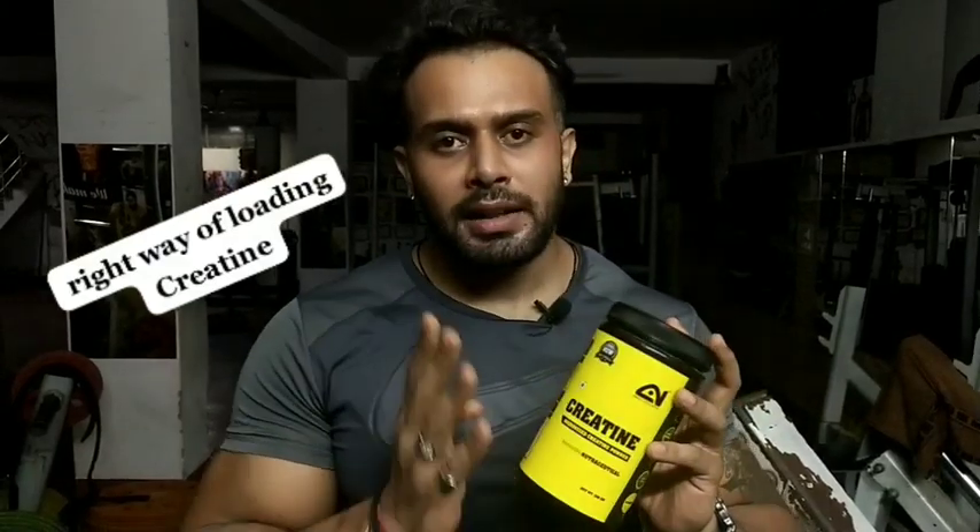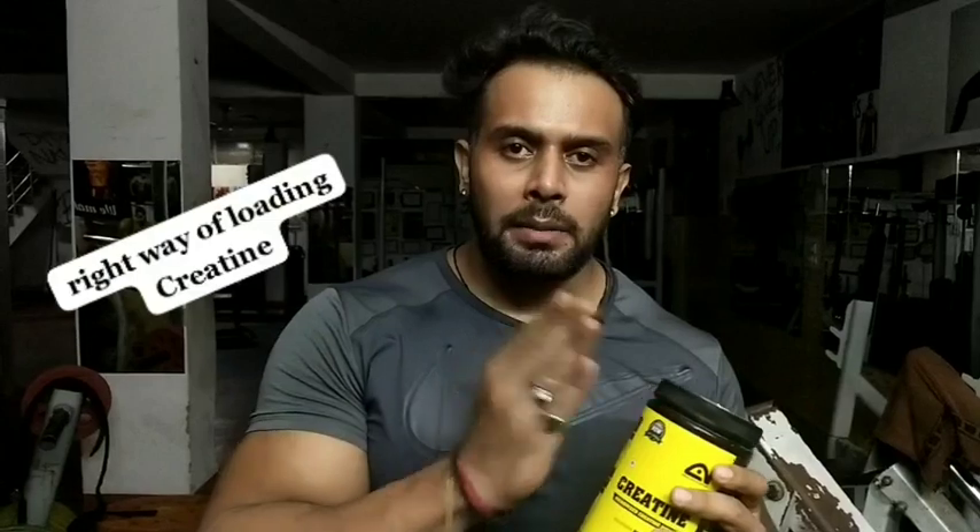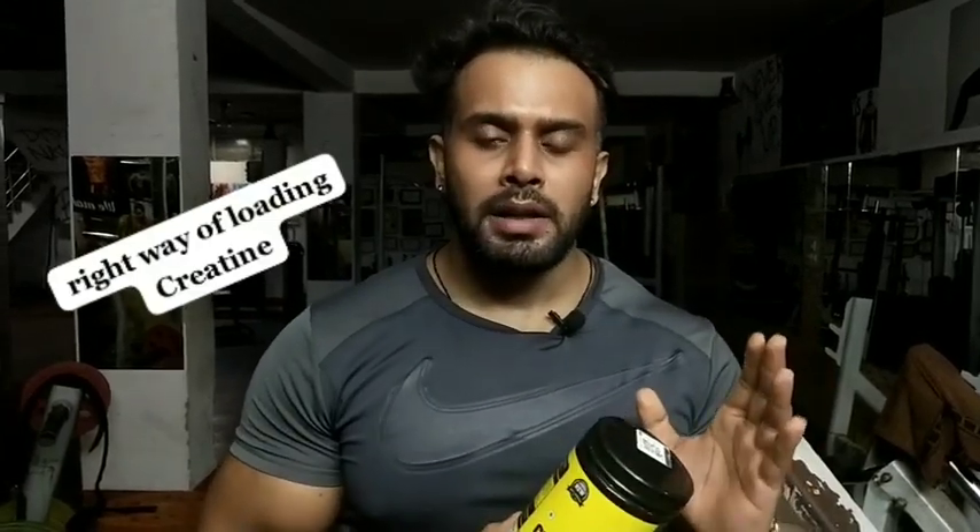I am going to cover a loading phase of 4 days with 20 grams per day. You need to divide it four times: one in the morning, one in the evening, one around midday, and one before your first workout.